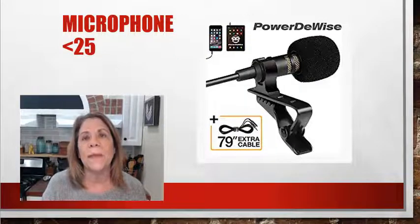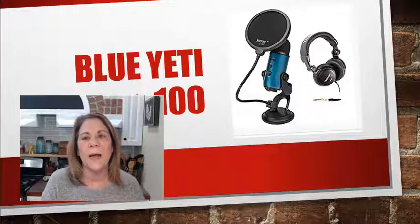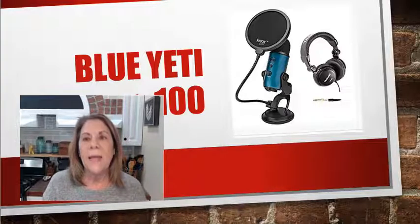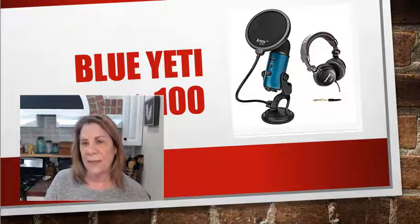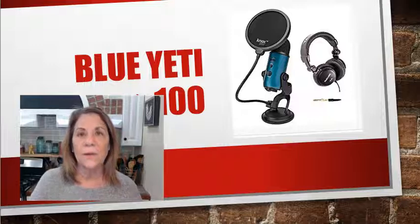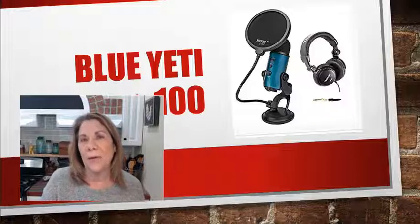If you know you've already been doing YouTube channels and videos for a while, this is what I upgraded to and I've loved it: a Blue Yeti microphone. I looked at tons of different ones, read all the reviews, and finally went with the Blue Yeti. I bought the package that includes the pop filter buffer — so the microphone doesn't pick up all the background noise — and a headset. That ran about $140, but you can get just the microphone for less than a hundred dollars.